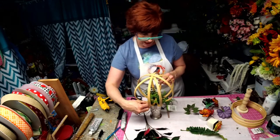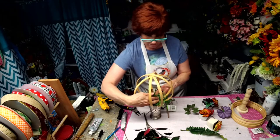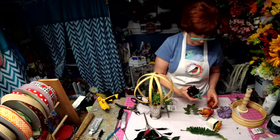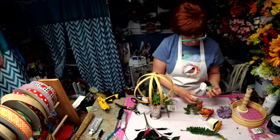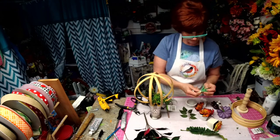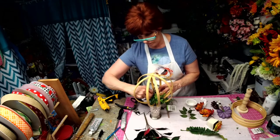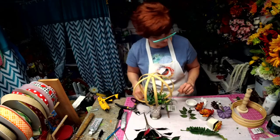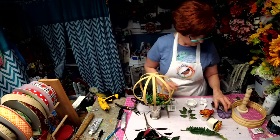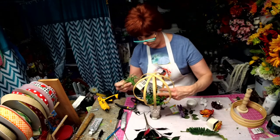I may decide to change this out. I kind of like it this color, but you can always stain them — whatever you want.